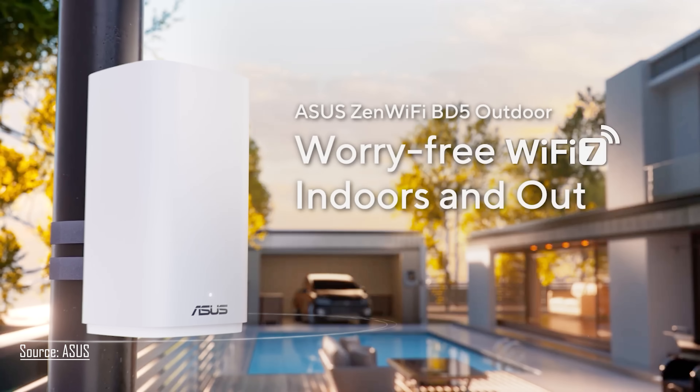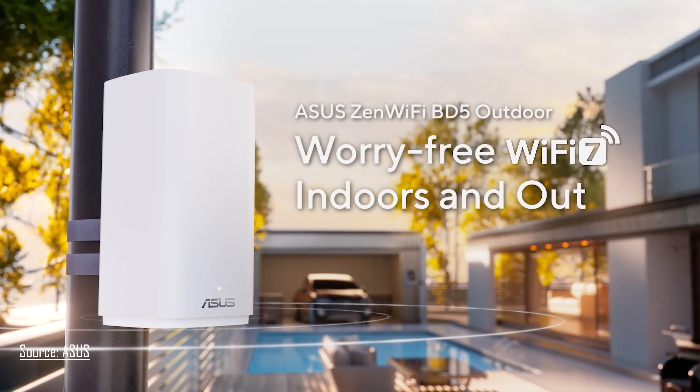So in today's video, we are actually going to be talking about an outdoor Wi-Fi unit that you're going to put outside, and it's going to give you coverage in your yard. The device we're talking about today is the Asus ZenWiFi BD5 Outdoor. I do want to thank Asus for sending this product out for me to play around with and for teaming up with me on this video.